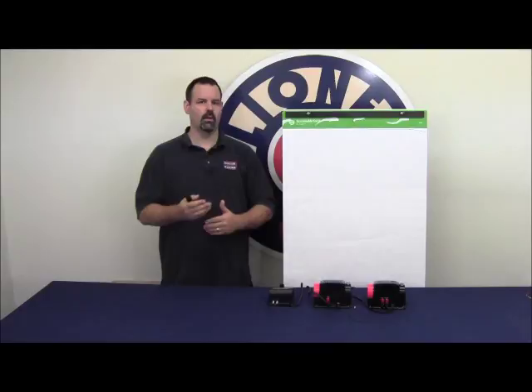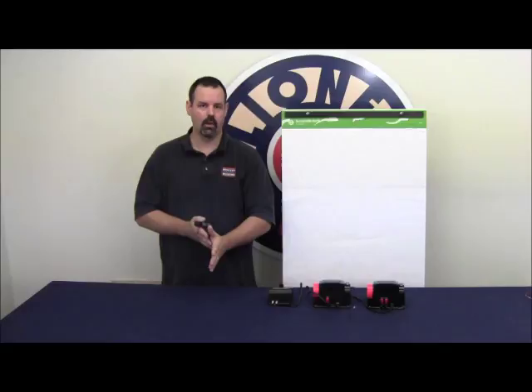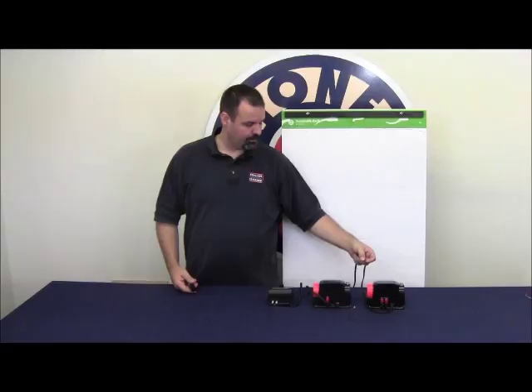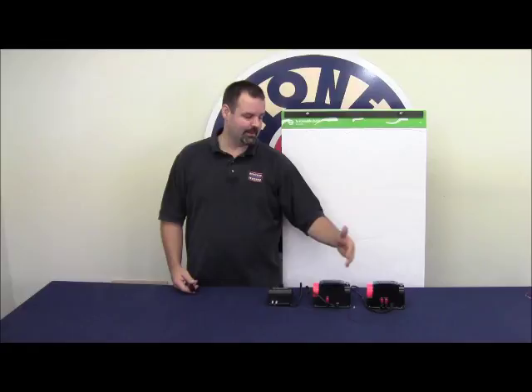As we get into this series we'll talk about how we can activate accessories with an insulated outside rail. In a scenario like that it's very important that the transformers be phased, and all that basically means is that the plug or socket that the transformer is plugged into is consistent between both transformers.